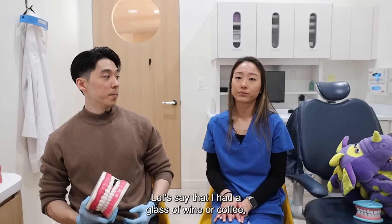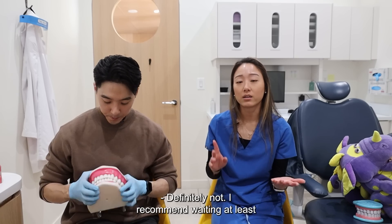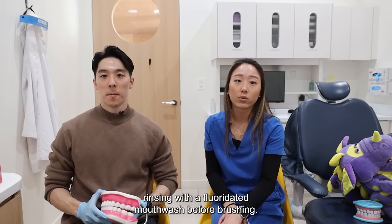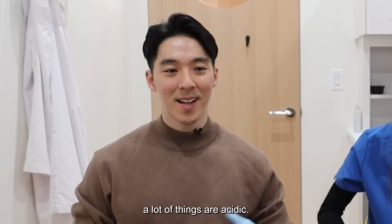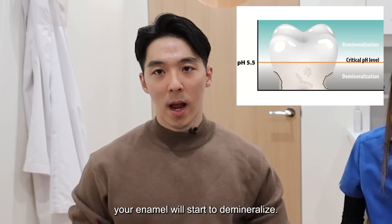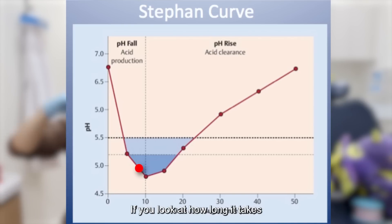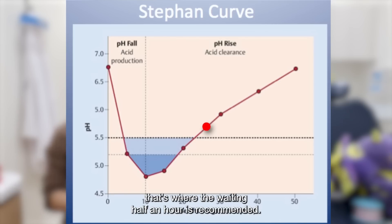Let's say that I had a glass of wine or coffee and I decide to brush right away — good or bad? Definitely not. I recommend waiting at least 30 to 45 minutes before brushing, and making sure that you're drinking a glass of water or rinsing with a fluoridated mouthwash before brushing. A lot of things are acidic. If your mouth dips below a pH of 5.5, your enamel will start to demineralize — this graph is called Stefan's curve. That's where the waiting half an hour is recommended.